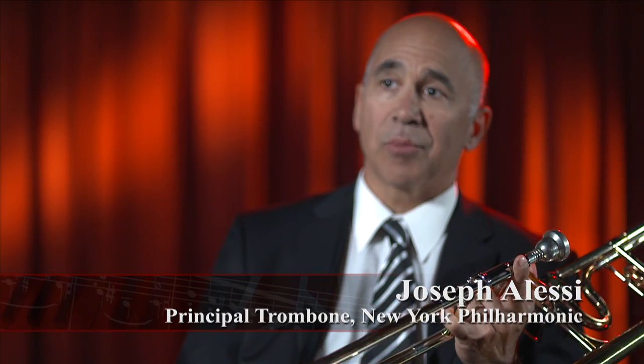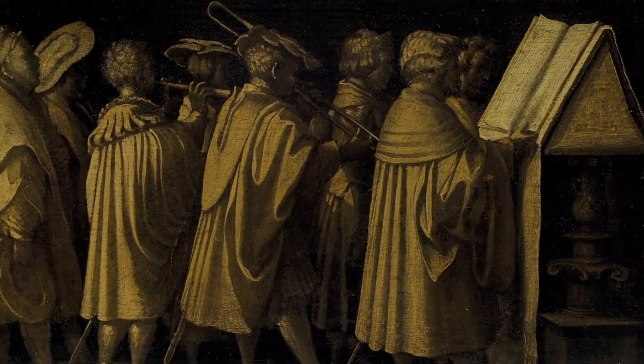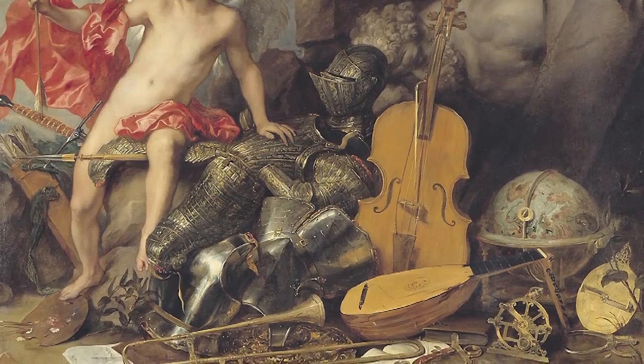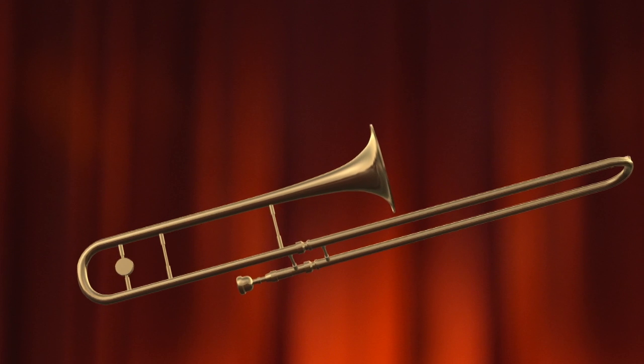This is a tenor trombone, and there's a bass trombone and an alto trombone and a soprano trombone and a contrabass trombone, so we've got a lot of different sizes. Trombone goes back to the Baroque ages, when they had a funny name for it called the sackbutt. A lot of people associate trombone with jazz because that's its natural habitat, but then there's a whole world of the classical trombone.